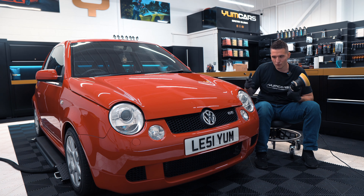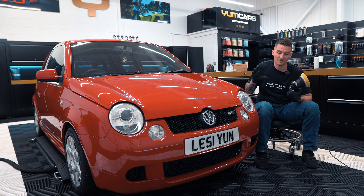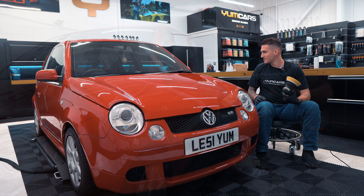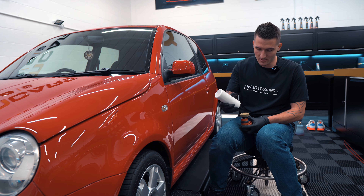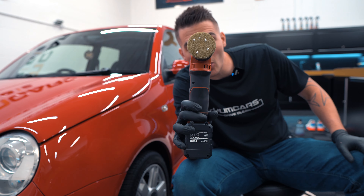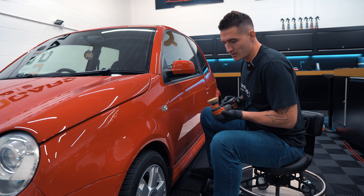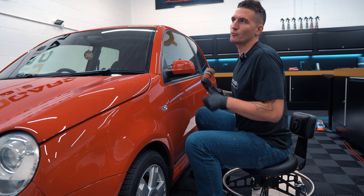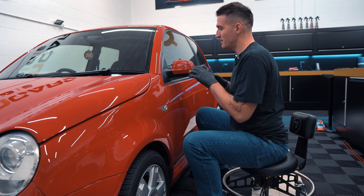This stage will probably take two hours, if that. The car is as perfect as it's going to get in terms of correction stages, so I'm going to fly through it — a one-pass wonder. On smaller parts I'm barely putting any product on; the pad is primed to perfection. This is one of my older pads, probably its last service — third correction series with this pad — so in the bin it goes after this.